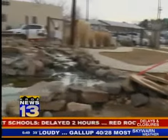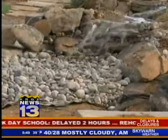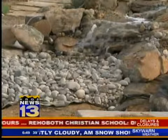Seaver expects the project to wrap up in about three weeks, just in time to add some more water features for the spring season. Sarah Warlick, KRQE News 13, this morning.